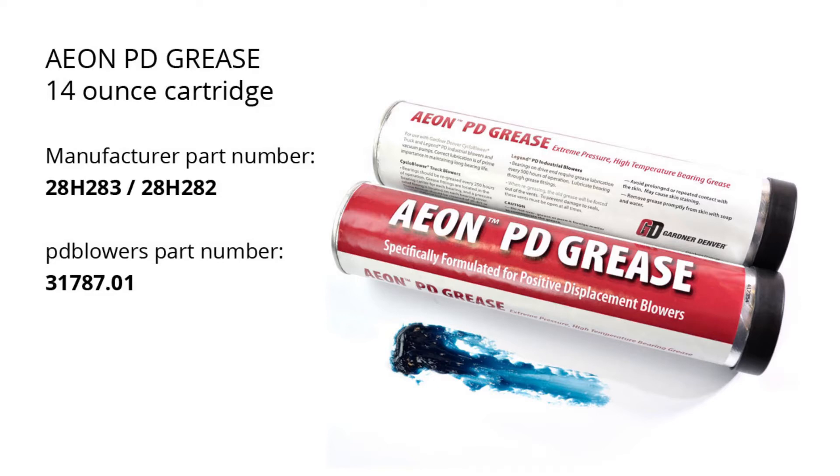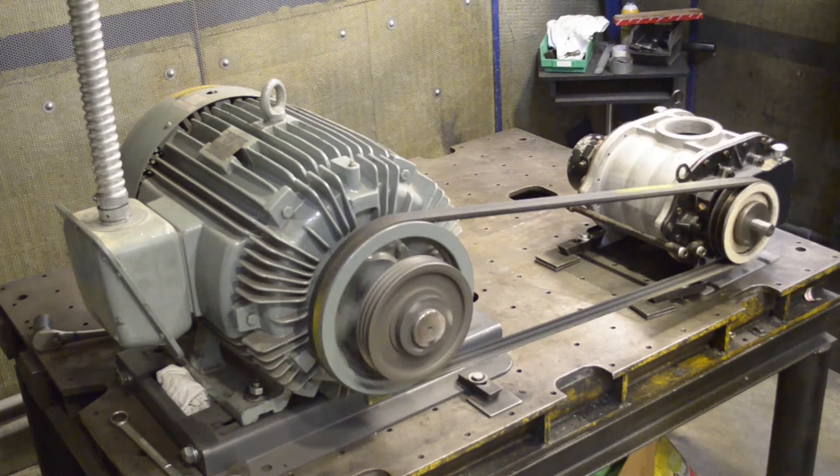PD Blowers keeps this grease, as well as the Aeon PD oil, in stock and ready to ship. You can buy it online at www.pdblowers.com. Bearings on the drive end of the blower will require grease every 500 hours of operation, so it's a good idea to always keep plenty on hand.